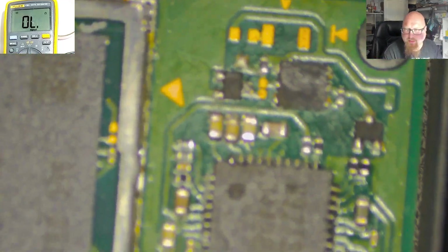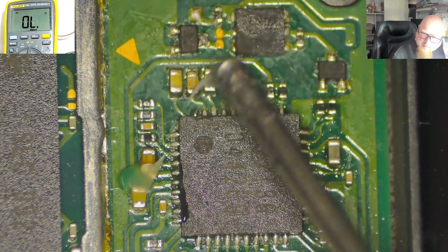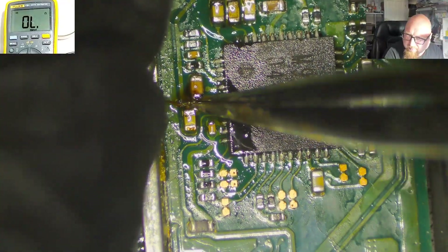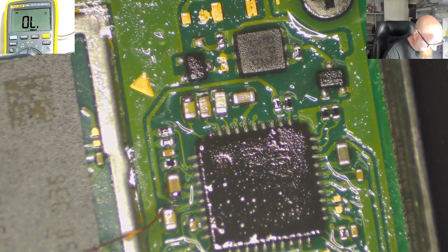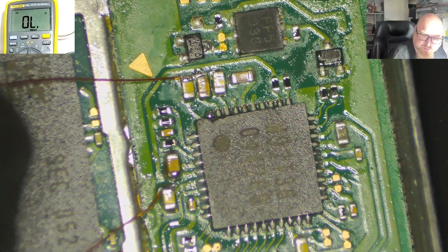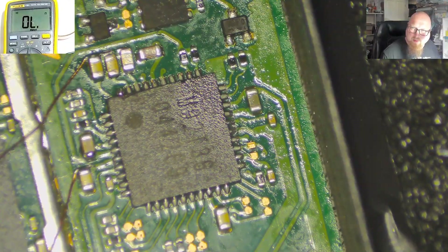Now we need to solder the 3.3 volts and the ground. Apply some flux here and here. Let's quickly clean this. This point is done. We just need the ground point, the CPU flexi tape, and then we can start installing the chip. We've got the ground — let's clean it a little bit.